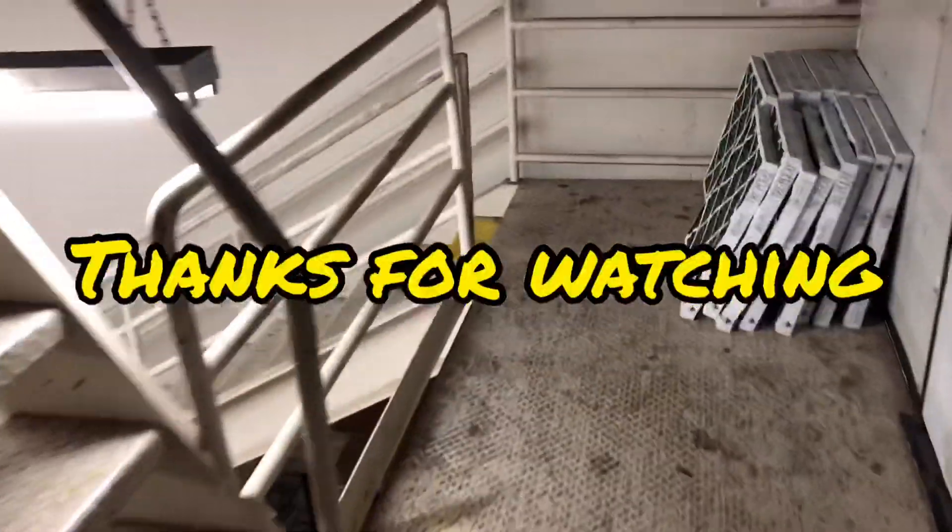And that is it, gentlemen. Let me know if you guys have any questions or comments — I appreciate everybody watching. We'll see you guys on the next call.